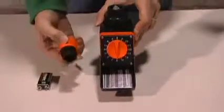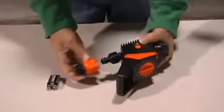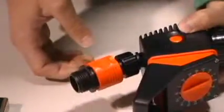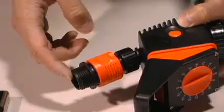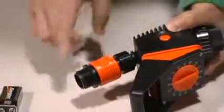This quick connect comes with the timer and you're going to place it over here, pull down, and it slides right on. This allows you to connect to a three-quarter inch hose thread fitting, and the timer runs on a 9-volt battery.